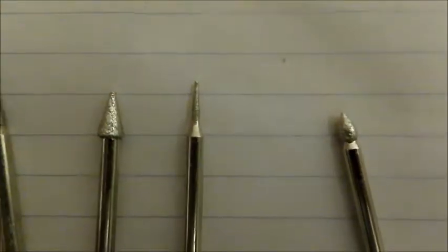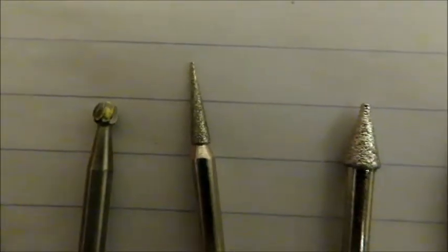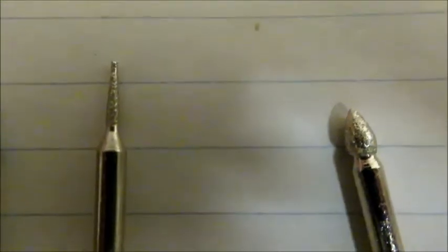These are some of the burrs I'm going to try working with today to see how I get the best results on this particular bit of carving. I've used all of these at one time or another and had varying results with varying kinds of woods. It's kind of trial and error, so we'll see what turns out and what doesn't.